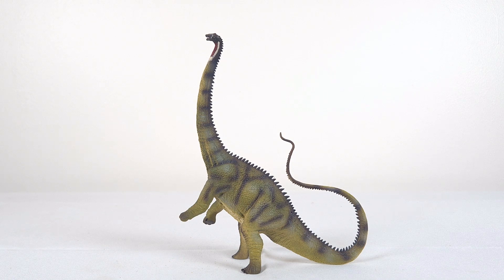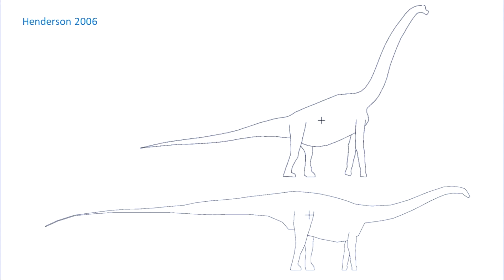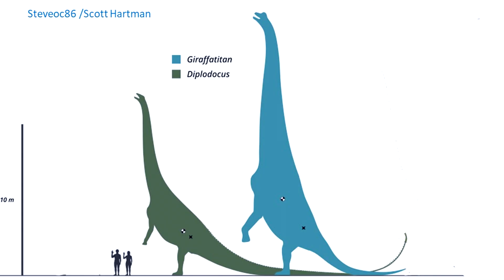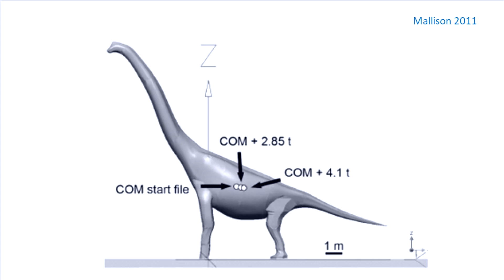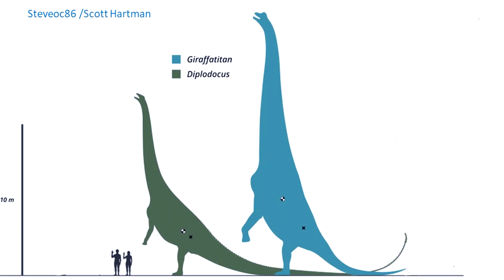Giraffatitan, on the other hand, was found to have a center of mass further forward, due to a reduced tail and larger forelimbs compared to other sauropods. Not only is more effort required to raise the front off the ground, but once in rearing mode, the center of mass high above the hip socket would make it more unstable, risking a fall and even fatal injury. Even small neck movements would require large correcting motions in the limbs to maintain an upright pose. So based purely on center of mass, Diplodocus could probably rear for sustained periods, while Giraffatitan could do so but only for short bursts.